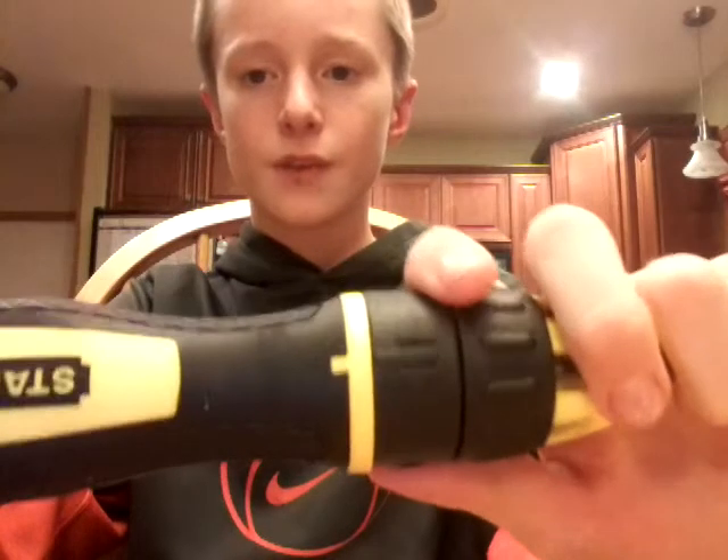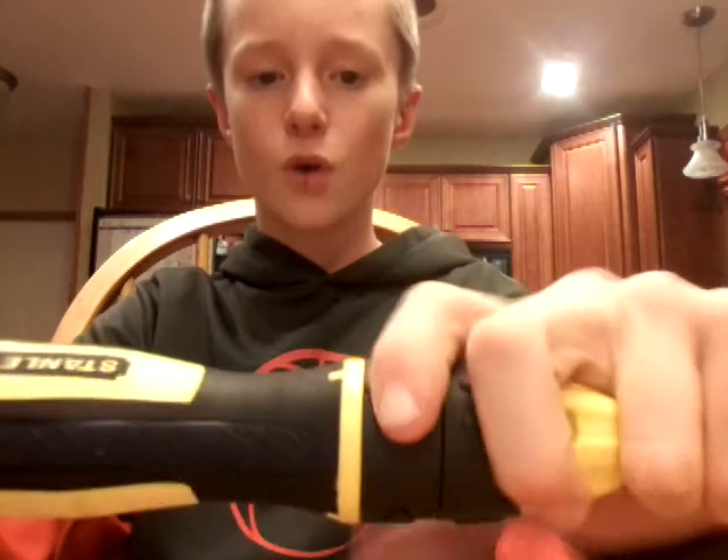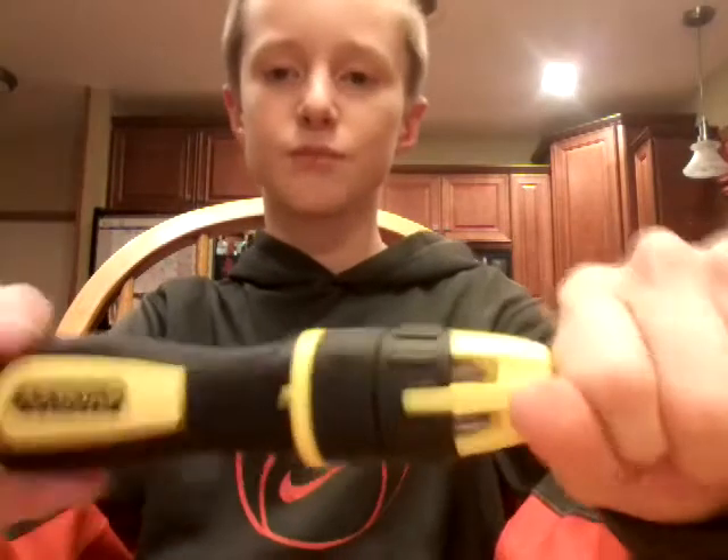The cool thing about this is — I'll show you guys right here — on this one it's locked in place, you can't move it. It's a ratchet one. And then you can turn it the other way and it goes the other way. Really, really cool. And this is also my favorite cool part.